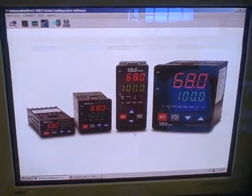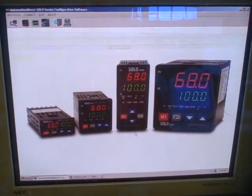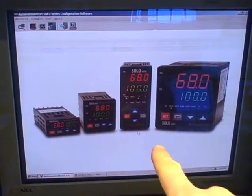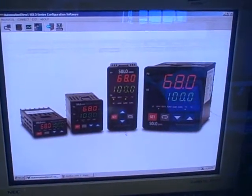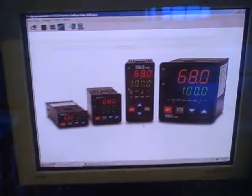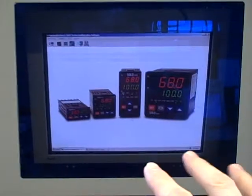What we're looking at here is some configuration software for multi-dropped RS-485 process controllers manufactured or distributed by AutomationDirect. These are the Solo line of controllers, and right now they're connected to this personal computer that's acting as the Modbus Master.